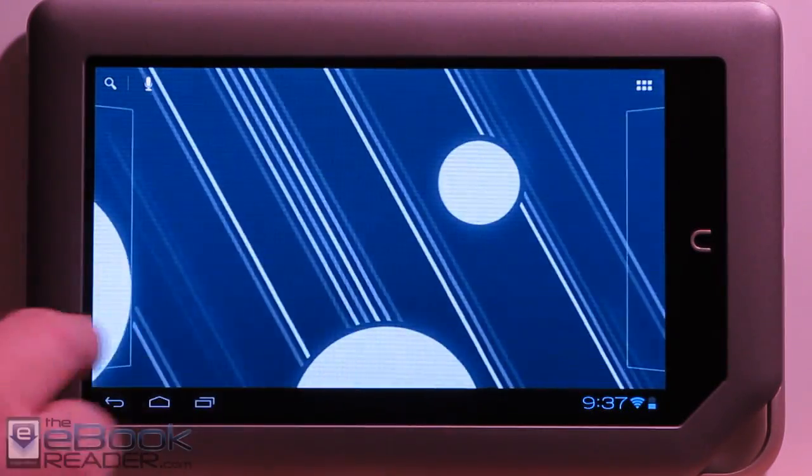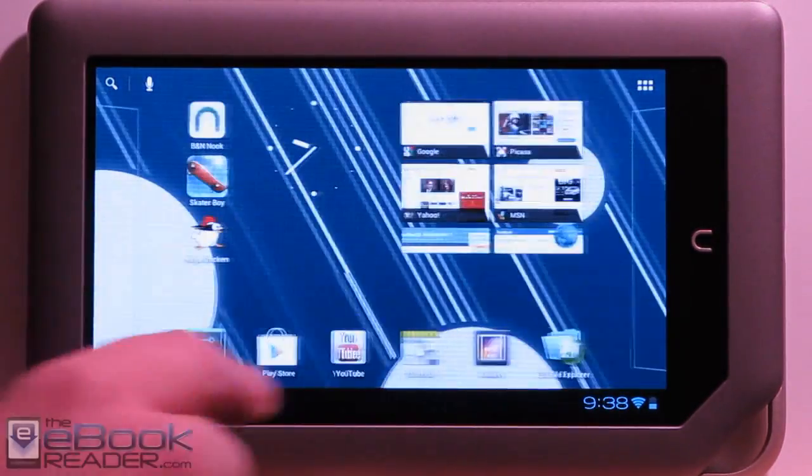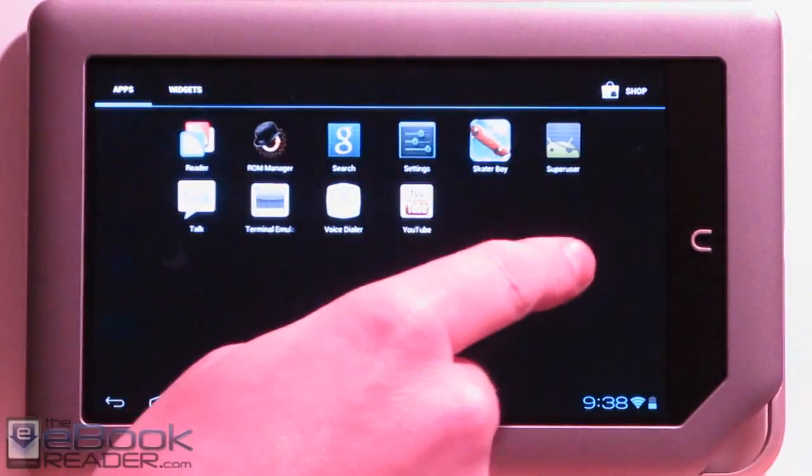Hi everyone, this is Nathan with ebookreader.com. I thought I'd go ahead and give you guys a tour of Android 4.0 on the Nook tablet today.